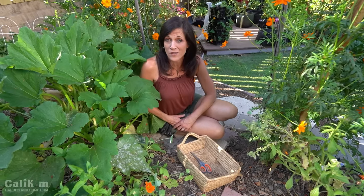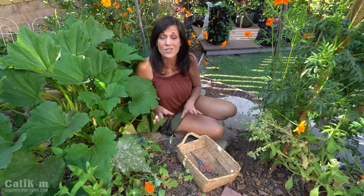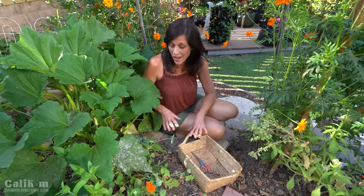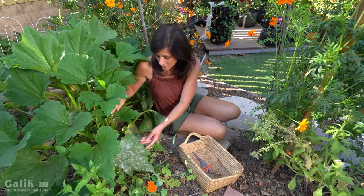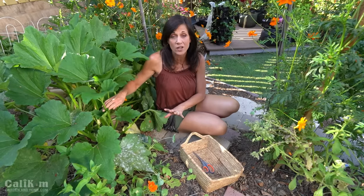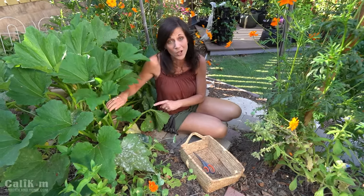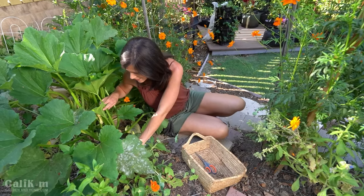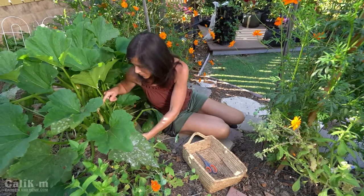If you have powdery mildew in your garden it doesn't necessarily mean you've done something wrong. It does creep into most gardens at some point during the growing season. Even here in Southern California where it's very dry, I almost always get powdery mildew on my squash in August. So before we talk about the spray, I'm going to go ahead and harvest the zucchini first so we get them harvested, ready for dinner, and out of the way before we spray the plant.